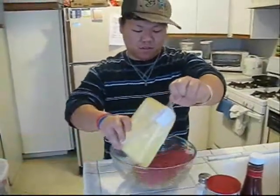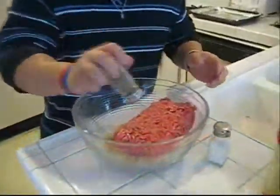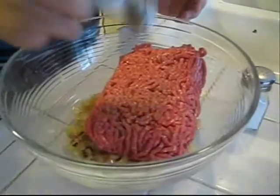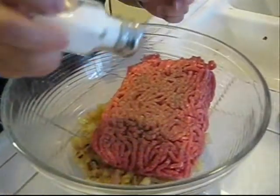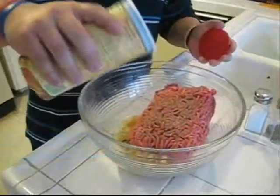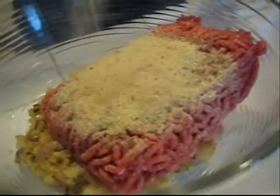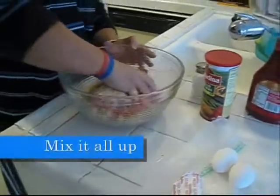Now we're gonna put the beef into the bowl after the vegetables have cooled down. The reason I'm saying it'll hurt is that if it's still hot you're gonna burn your skin, because you're gonna be mixing it with your hands. Season it with salt and pepper, then add some breadcrumbs — this will help congeal it together into a nice doughy mixture.